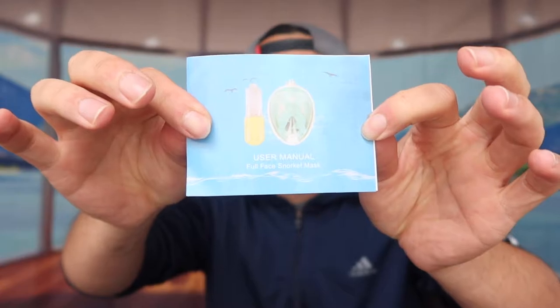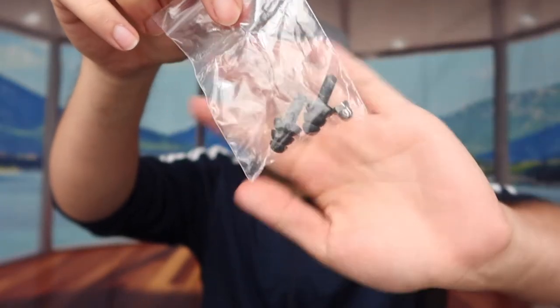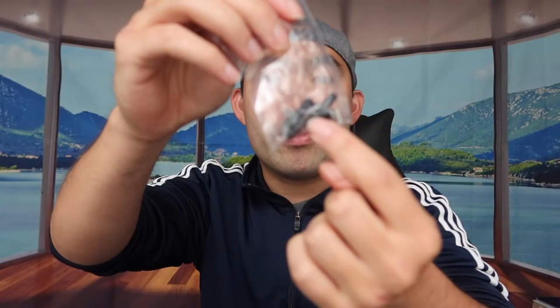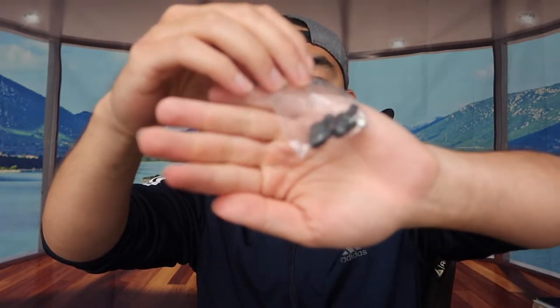Next up, they provide a user manual to teach you how to use the product. Then they provide an extra tool used to screw parts back on if you lose one. And right here they provide some ear tips — earbuds — so it sticks onto your ear to prevent any water from getting in. That is basically everything included in the packaging.